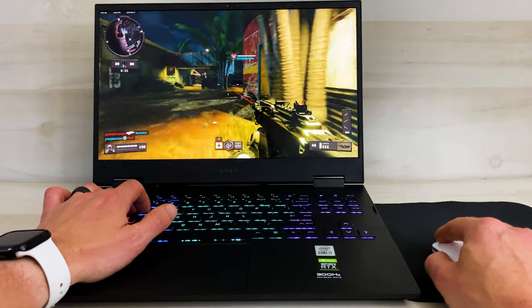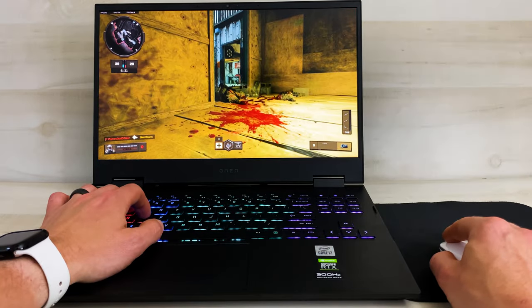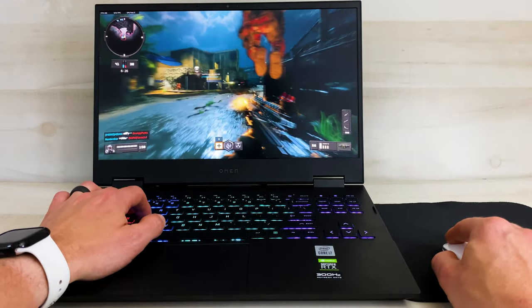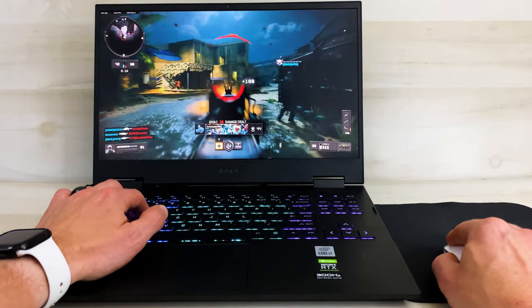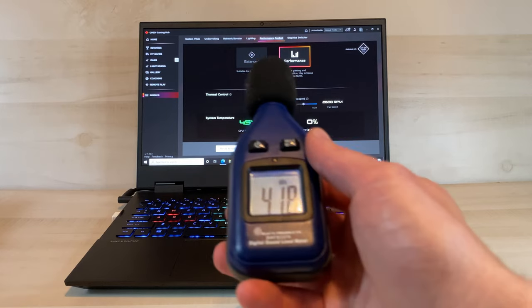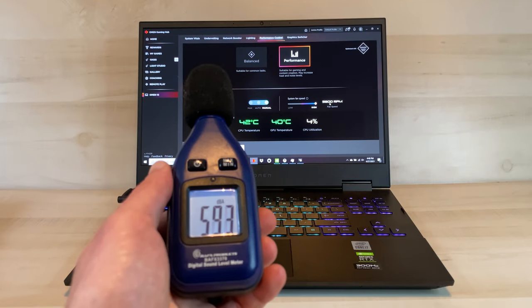Although the fans do a great job keeping the computer cool, they aren't exactly quiet. When idle, the fans don't really shut off completely — they still run at about 2300 RPMs even when the computer is doing absolutely nothing, though they're barely audible in this mode at about 41 decibels. At maximum speed, with the fan spinning at almost 6000 RPMs, we got a reading of almost 60 decibels.